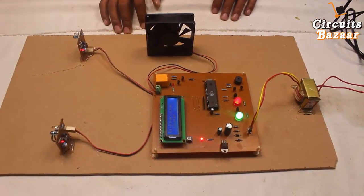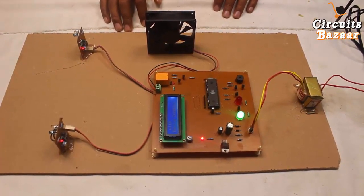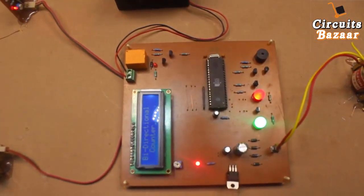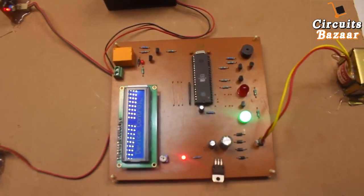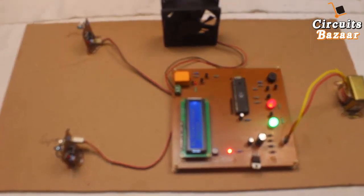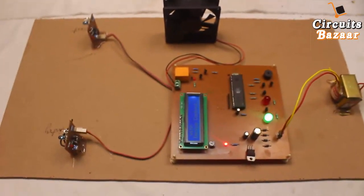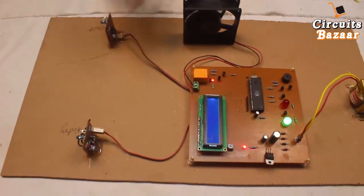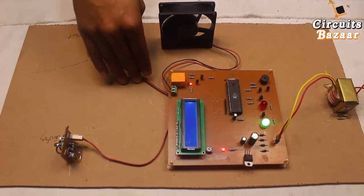Now I'm going to show you the live demo of this project. The message on the LCD is 'Bi-directional counter with device control.' The green LED is on. This is the entry sensor — when the first person passes through, you can see the fan turns on because a person has entered the room.